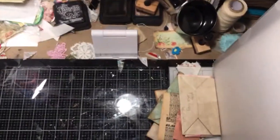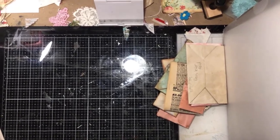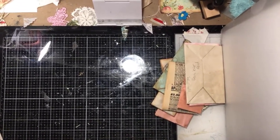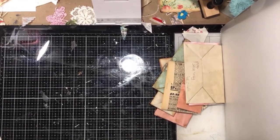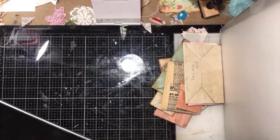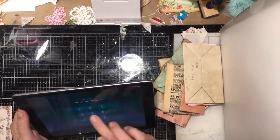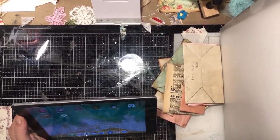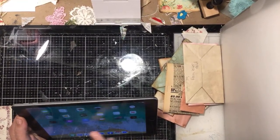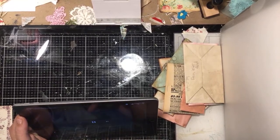Hey, good morning from Seattle! It's Kelly Snow and today we're going to do some paper folding. Let me get logged on so I can watch and answer comments, and then we'll get going.